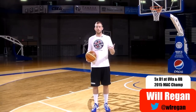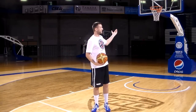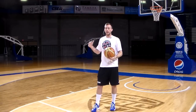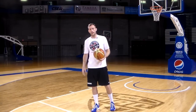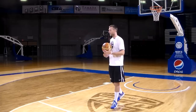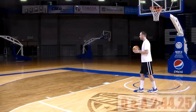This is a one-person shooting drill, so all you need is a basketball and a hoop. The drill is going to work on your footwork and a little bit of your conditioning while you're shooting. The way the drill works is you're going to start with the basketball and spin it out to yourself on the baseline.